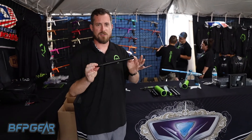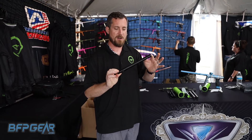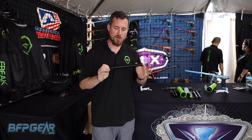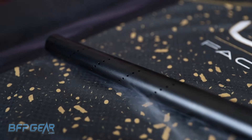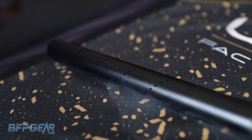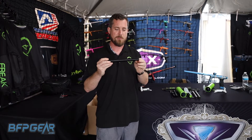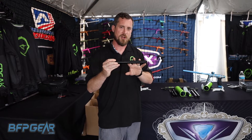It's Russell here with GOG. This is the 2023 — this is specifically the All-American tip. What we've done in the 2023 line is we've optimized our porting and taken some styling changes from feedback from our players. The first thing you'll notice visually is that the porting is now smaller on the All-American barrel and on the standard straight-ported barrel.